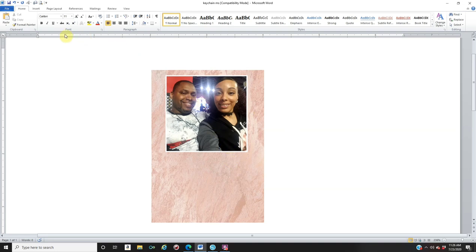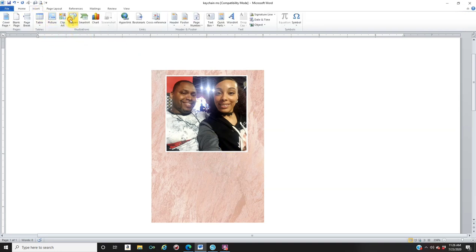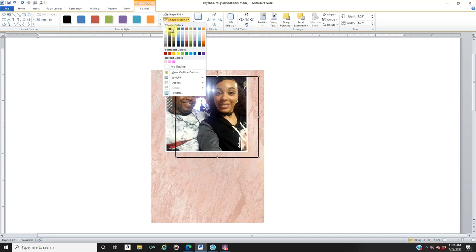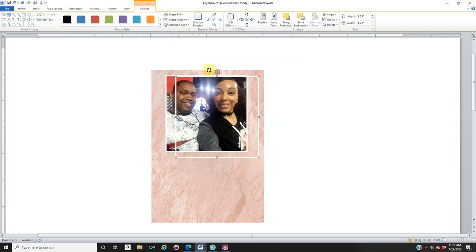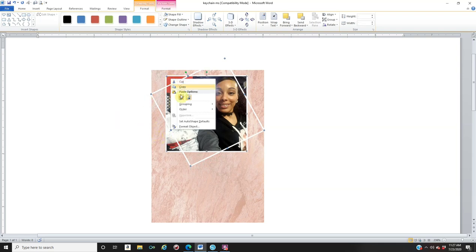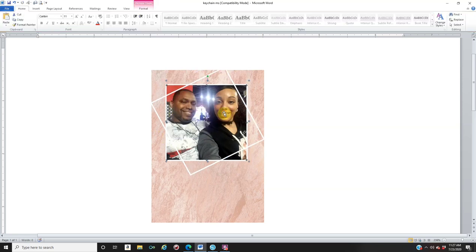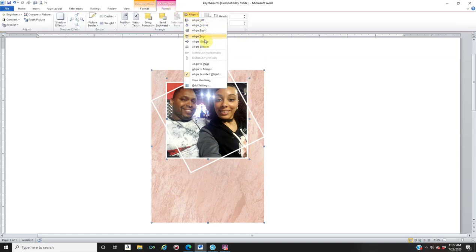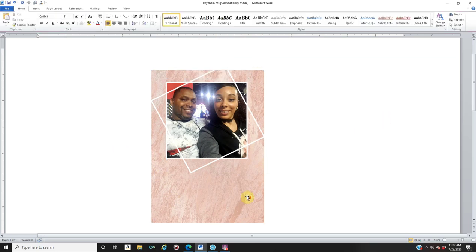Now I'm going to add an extra design — this is just a personal preference. Go to Insert, Shapes, click on Rectangle, and make another rectangle. Go to Shape Fill, No Fill, then Shape Outline, White, and set the Weight to 1.5. Then rotate it. While that rectangle is selected, hold down the Shift key, click on your image, right-click, Group, and group them together so you can move them around together. Now hold down the Shift key, click on the pink rectangle, go to the Format tab, Align, and click Align to Center to make sure everything's centered.